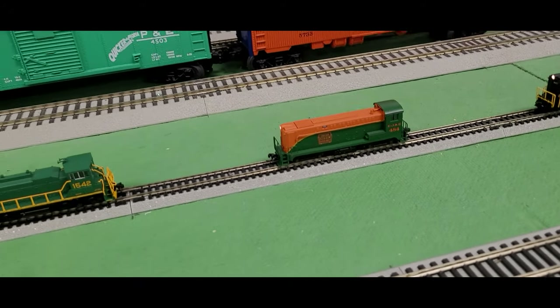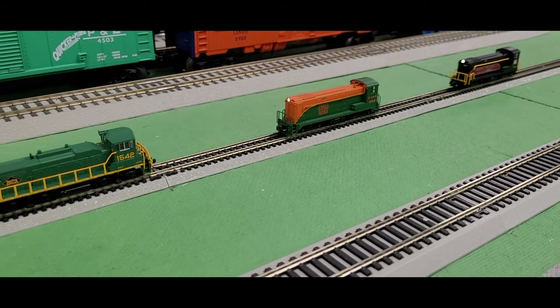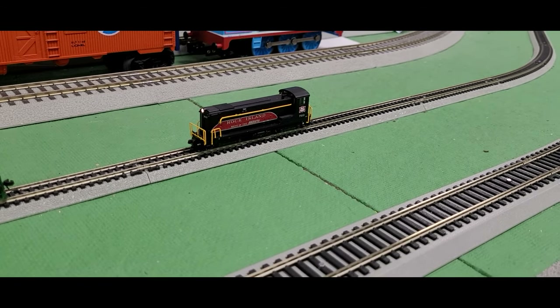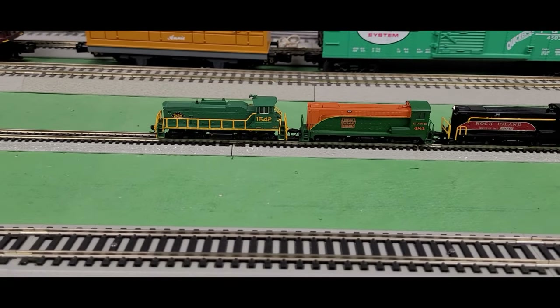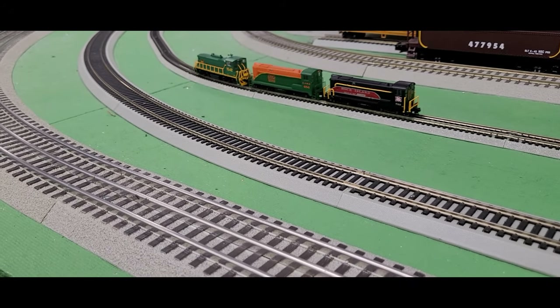I also have a couple of different engines here — these are the Baldwin VL1000s, which have really cool-looking paint schemes. I have the Chicago Outer Belt and the Rock Island. I think the Rock Island is a really sharp-looking engine — I love those yellow handrails, they really stick out. The Baldwin diesel locomotives are selling for $100 at our store, and the Reading & Northern is just a little bit more at $106. Unfortunately they don't have sound, as they weren't able to fit the sound system inside. However, they are DCC, so you can operate them on your railroad.